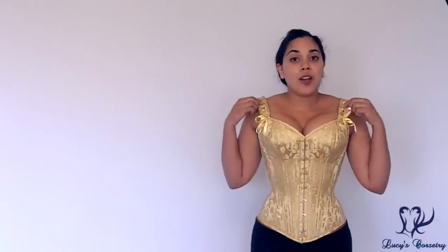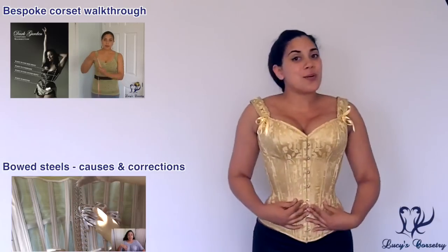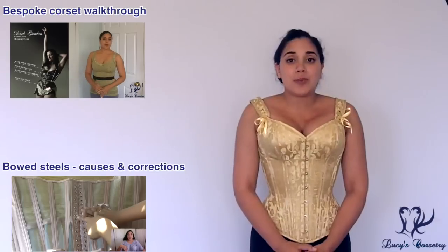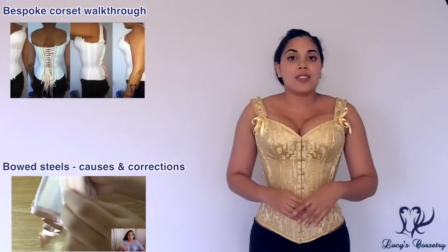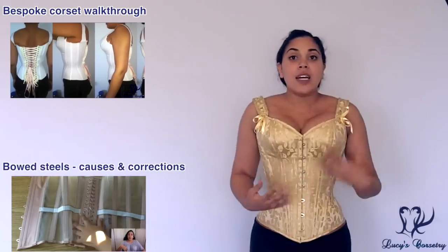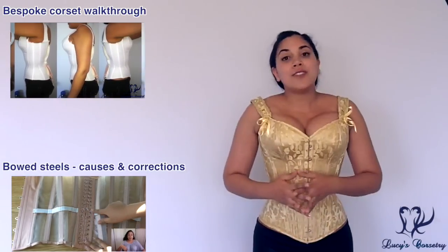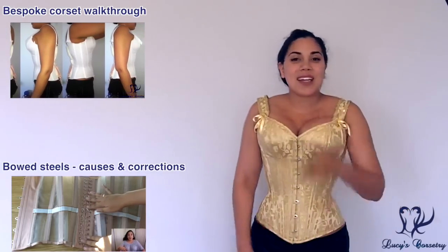The price of the custom Aziza overbust starts at $975 US, or $995 US with the shoulder straps. That concludes my review of the custom Aziza overbust corset made by Dark Garden. I hope you enjoyed it and learned something new — if you did, please click the like button to help support the channel. If you have any comments or questions about this corset, Dark Garden in general, or my experience with the bespoke process, feel free to leave a comment below. I'll be happy to get back to you — see you in the next video, bye!